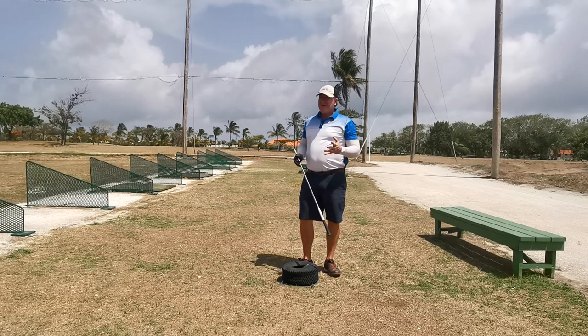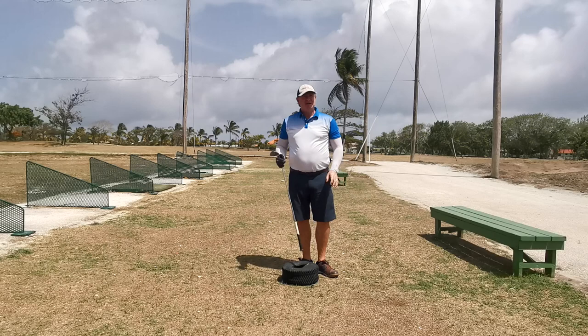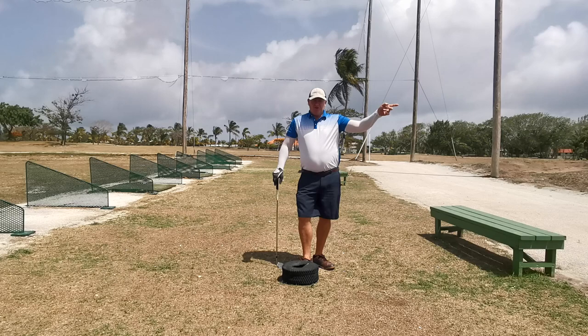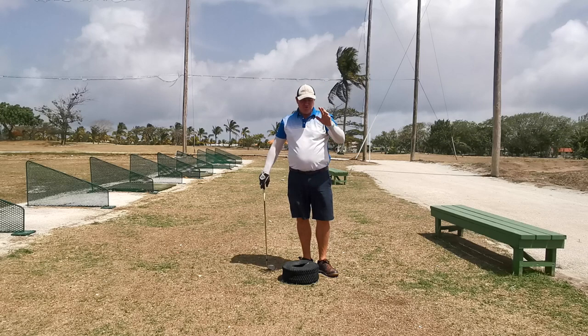Hello, Andrew Lynch here from a sunny but windy Barbados, partially reopened. I did a video about me trying to find my swing, and one of the things I noticed was I just got out of sync. So this drill that I use is probably my number one drill for getting my swing back. I've shot some shots using this drill and then hitting the golf ball so you'll see the difference. It's not perfect but I'm getting back into it.